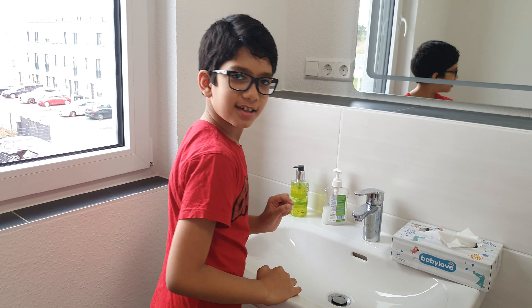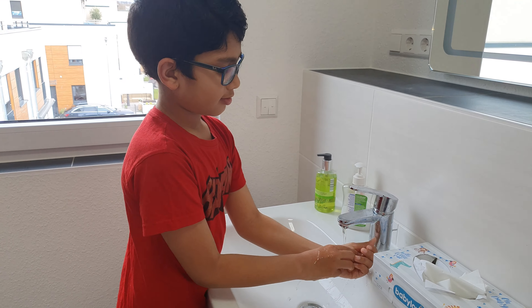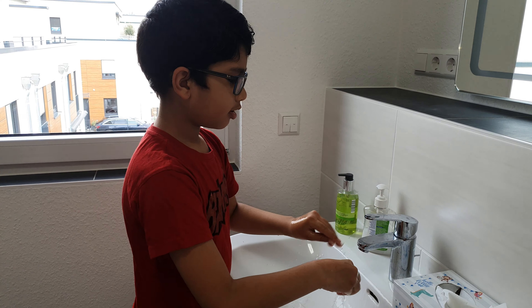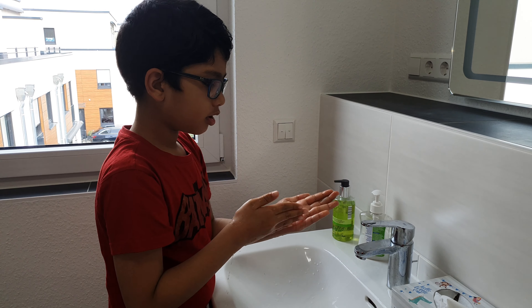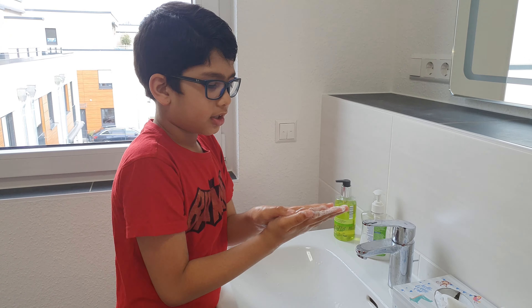Now let's start. First step: put water, then take some soap, then scrub. Second step: we scrub the front.